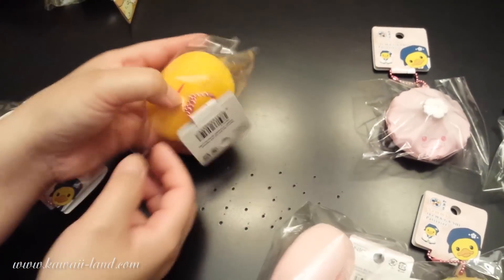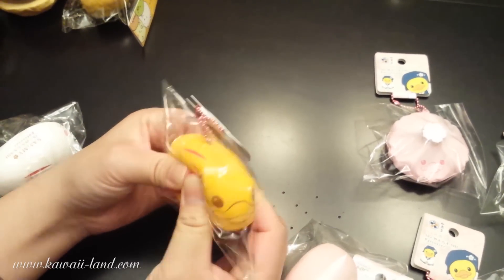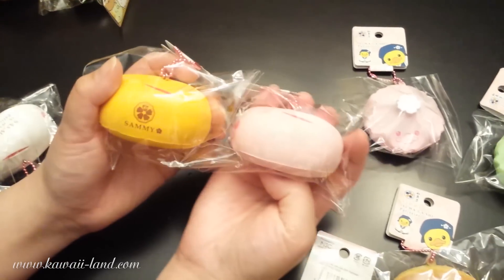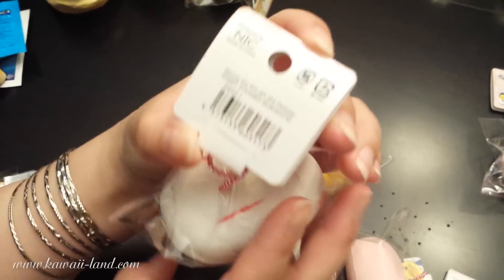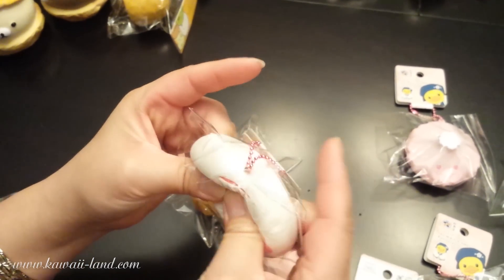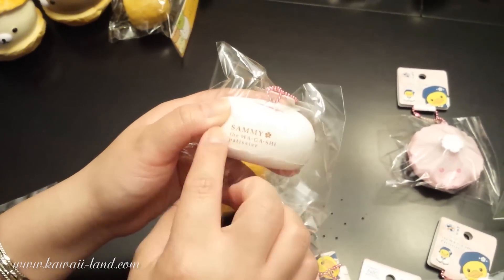This is the second style — the yellow one. Same style but on the side it's different; the Sammy flower is different from the first one. And this is the last one — the white one, with Sammy's pink face on the white bun. The flower here is also different. It's very small, and this is Sammy.